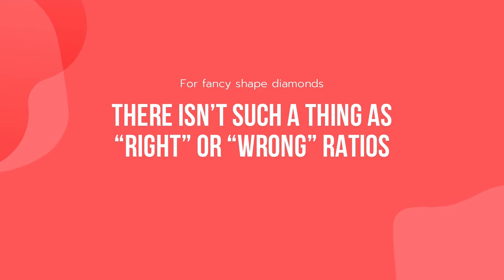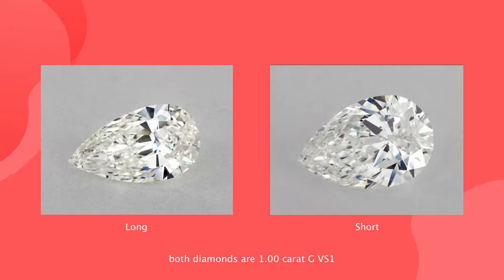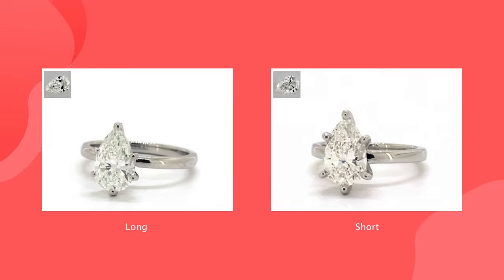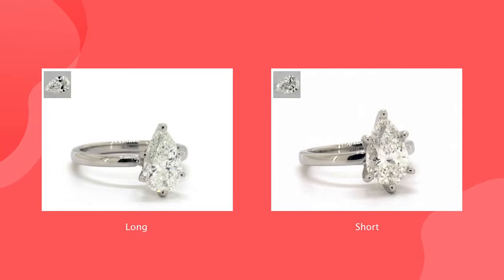Unlike round diamonds, for fancy shaped diamonds there is no such thing as right or wrong ratios, as it's more a matter of taste. For example, some might like a longer pear shape while some prefer a shorter one. It also depends on the jewelry — a fancy shape with a specific length-to-width ratio can be beautiful on a necklace, while a different ratio looks better on a ring.